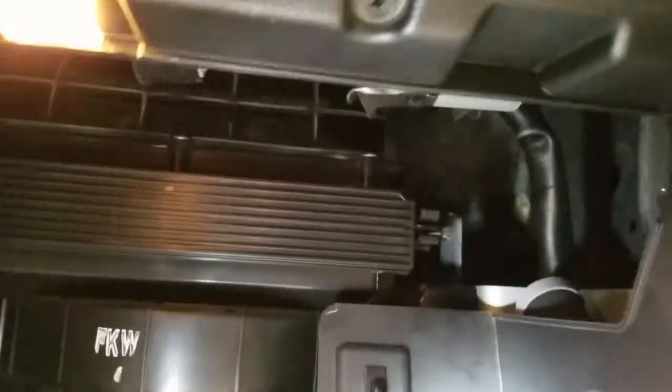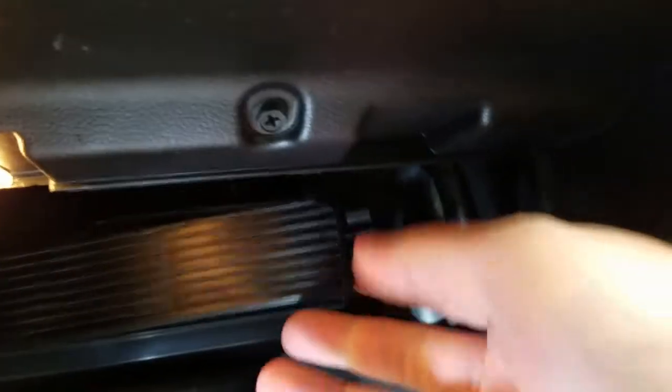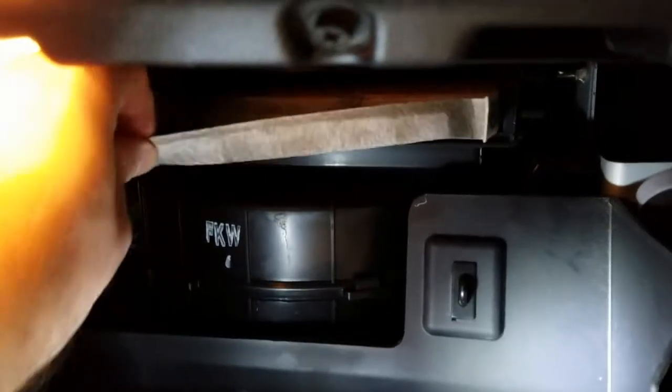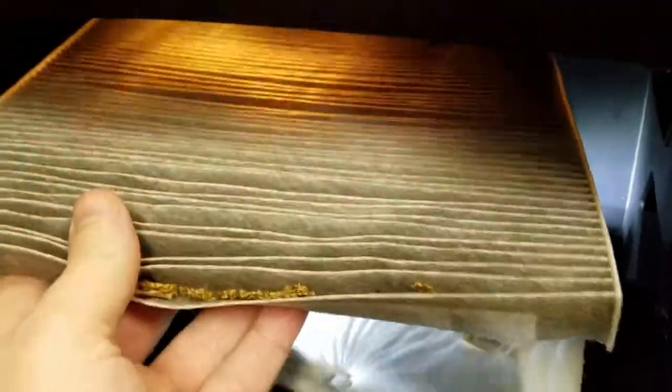Here's how easy it is to get your cabin air filter. You pinch together these two little ends — they just pinch together like this — and this whole little sheet comes out. There's the old air filter. You just grab a hold of it and pull it out. Try not to spill all the goodness — this is the old one.